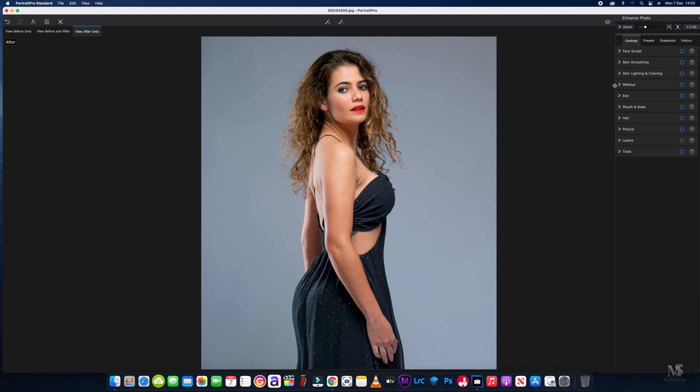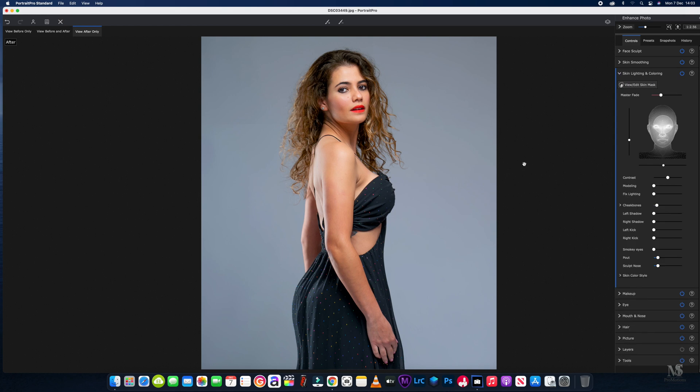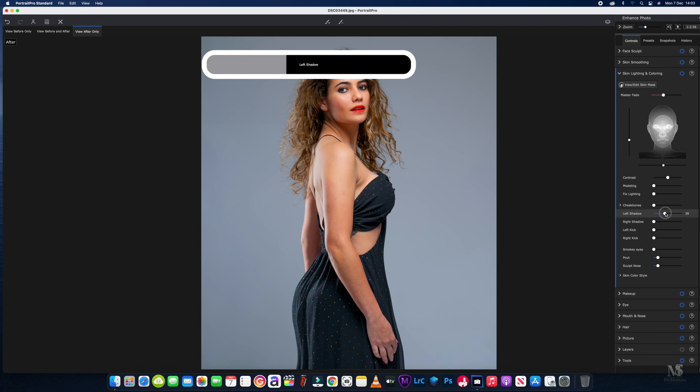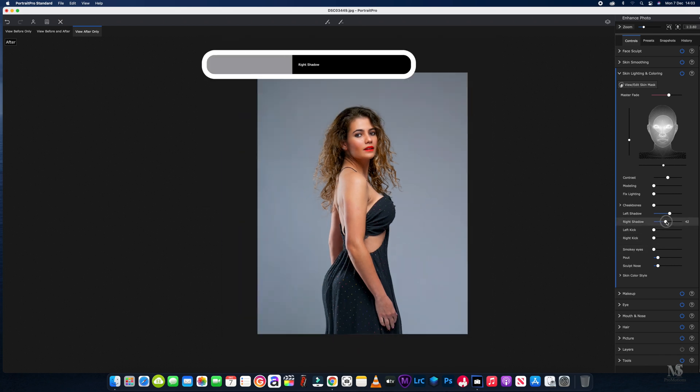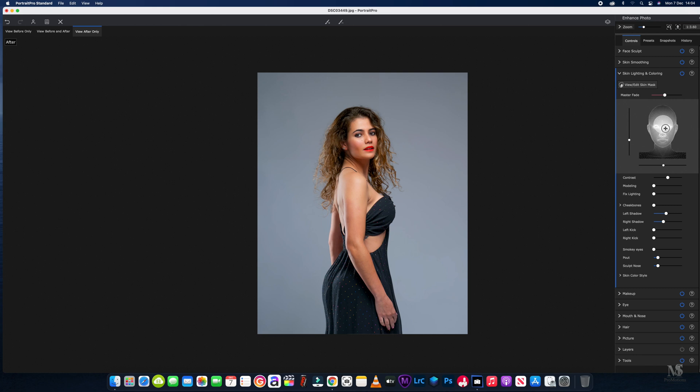We'll close that down and go to my favorite sliding panel — the skin lighting and coloring. We'll head straight into the left and right shadow. I'll zoom the picture out just so we can see the final effect. I want the lighting more on one side of the face, and as you'll see, it will highlight that eye just a bit more as well.